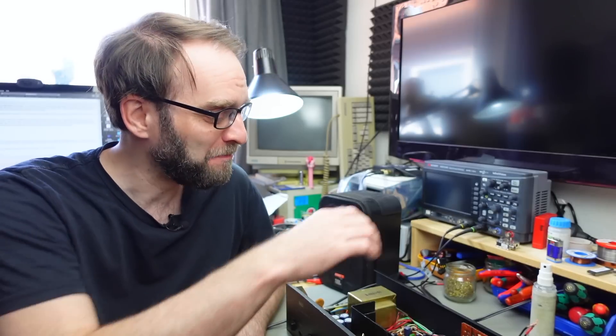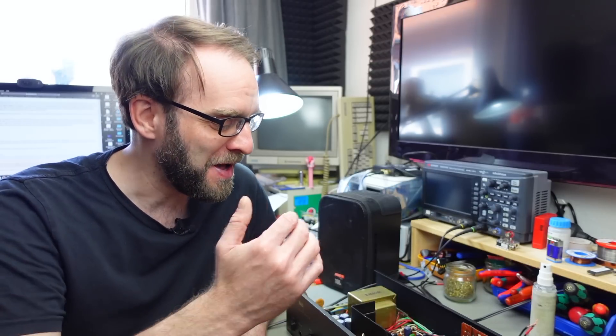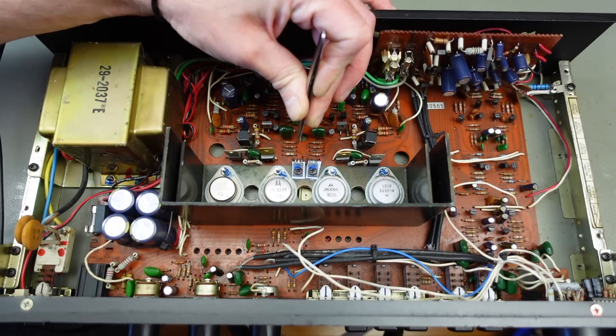Now that this is a working amplifier with proper speaker connectors, I'm going to adjust it correctly for the idling current and the DC offset. I'll start with the idling current because the DC offset adjustment comes after that in the circuit. The procedure for adjusting the idling current is not very clear in the service manual — in fact it refers to some resistors that aren't even fitted in this version.